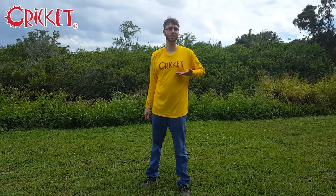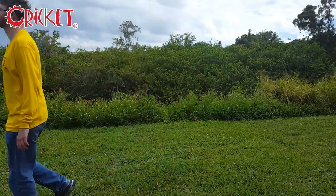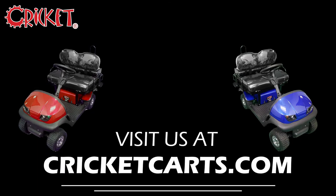So if you want to show your appreciation for Cricket, get your Cricket t-shirt today! To learn more, or to find a Cricket Cart dealer near you, check us out at CricketCards.com. Like and subscribe, and thanks for stopping by!